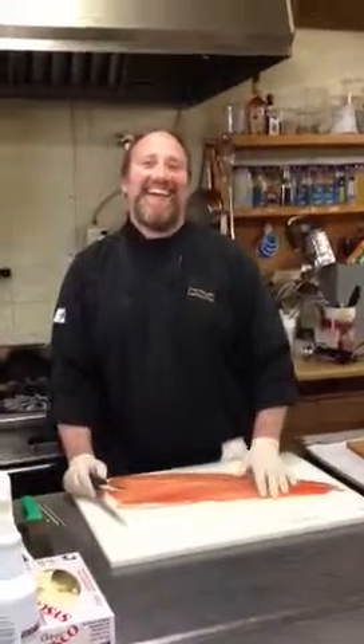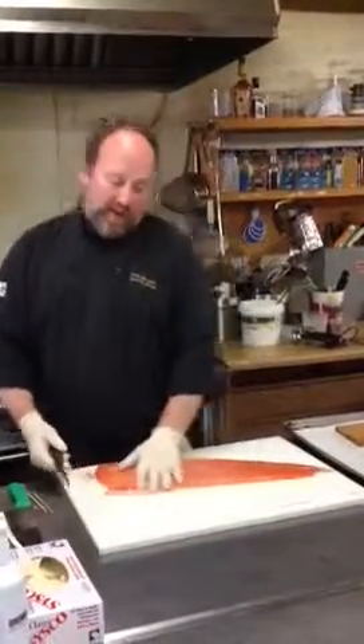Hi, I'm Chef Cory, and today I make braided salmon. Braided salmon? What is that, you ask? It's salmon that's braided like a challah bread. So I'm going to show you.